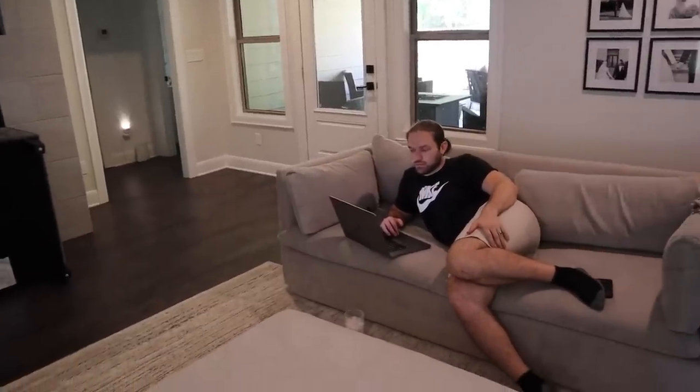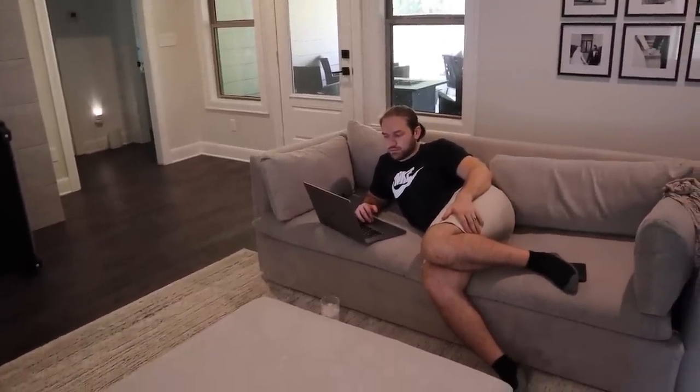We had to jump Omar's car three times on the way home and it's so hot outside — I feel so bad. Omar's currently looking for a new car. Do I look like a clean girl today? A clean girl? Yes. I mean, yeah.